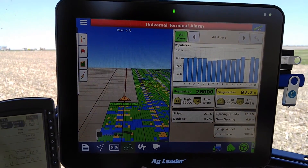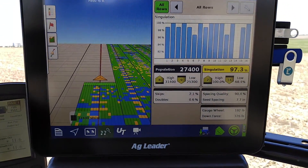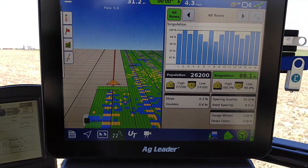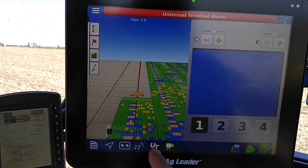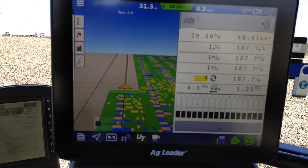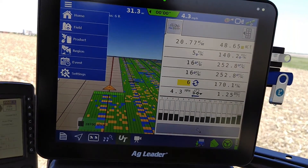This view is probably more something I like to watch. And if you get the camera enabled, it'd be right there, split-screening it. And you can change product, region, event, and settings here easy enough.